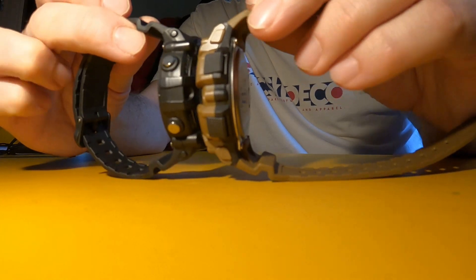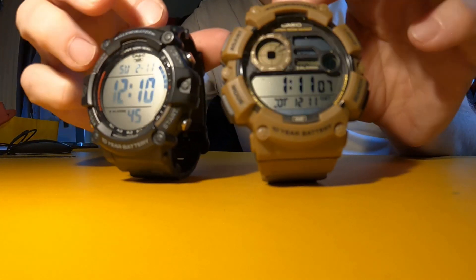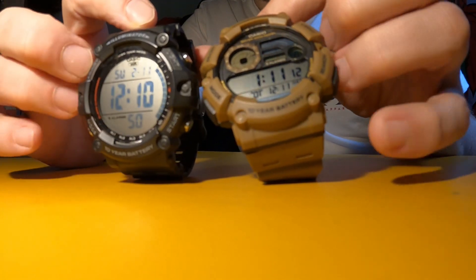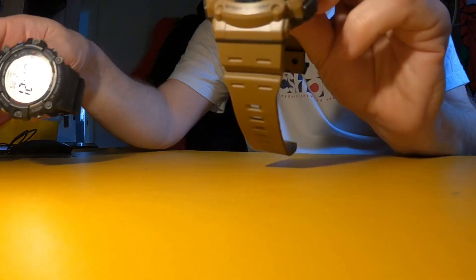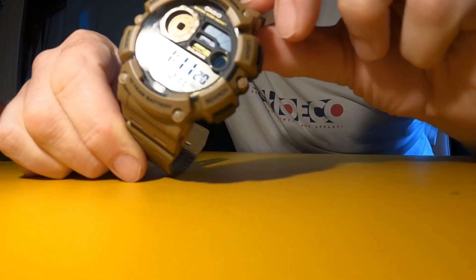About 13mm thick, lug to lug they're about 53–54mm, and across the face of the watch they're about 50mm. I've had this one a while and quite like it, and this one arrived yesterday — I ordered it in the brown color.